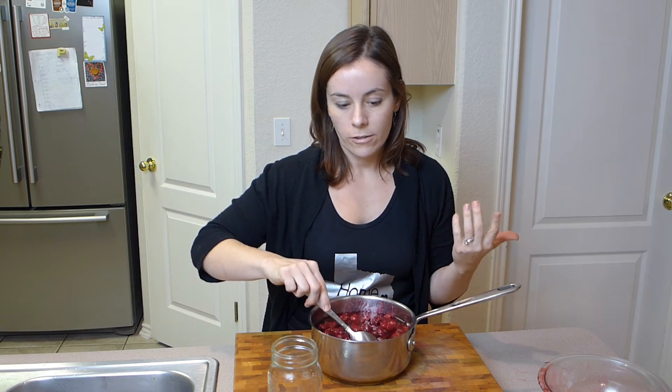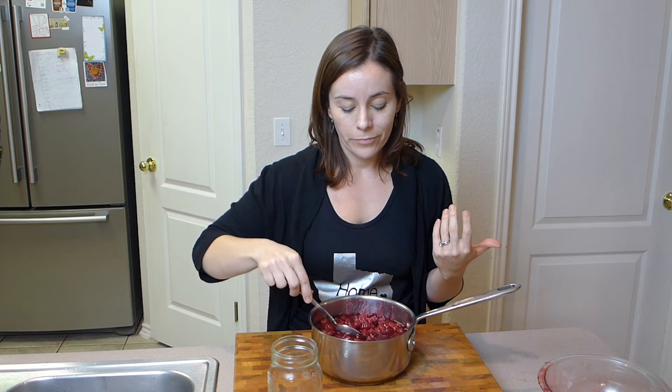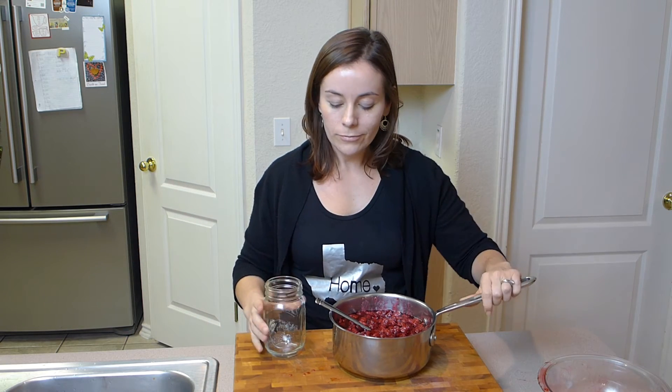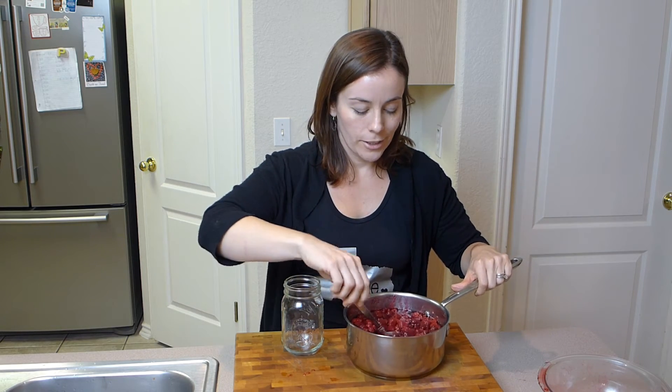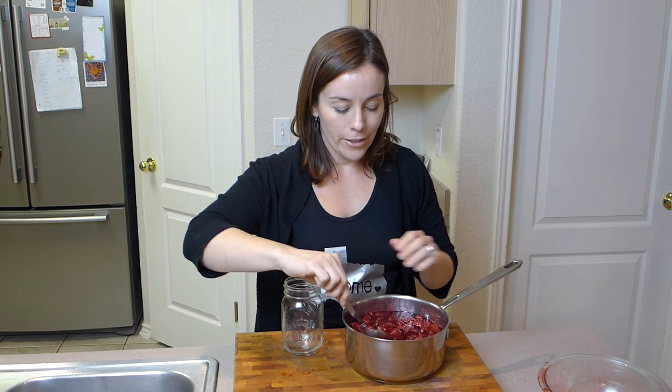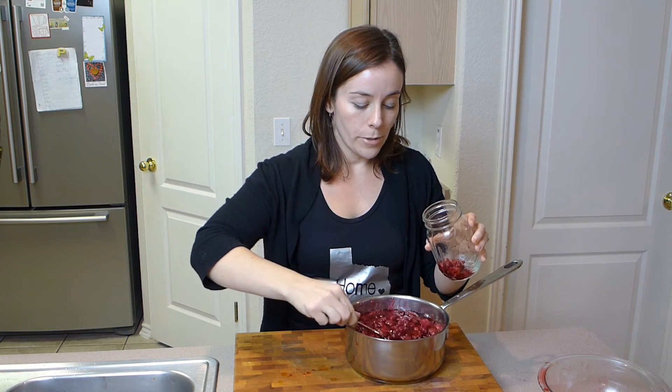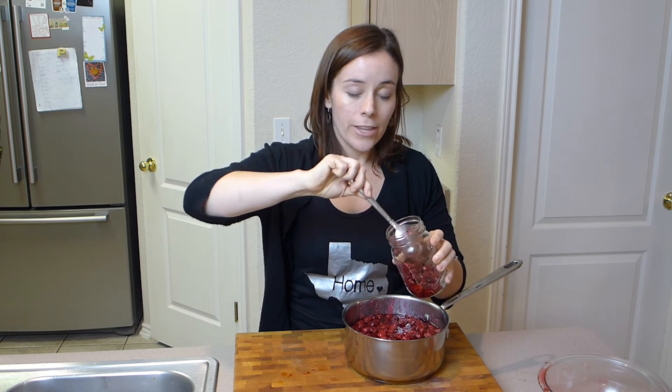I like to put them in nice jars for people. I've put them in very decorative bottles, and sometimes I put them in a washed jelly jar or a washed pickle jar — it's up to you. You can make it look cute even if it's a pickle jar. Then you're just going to pour the liquid and the raspberries into the jar.